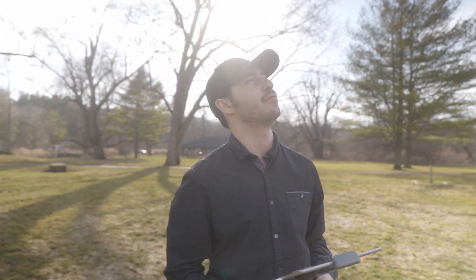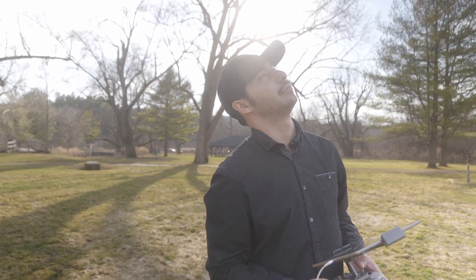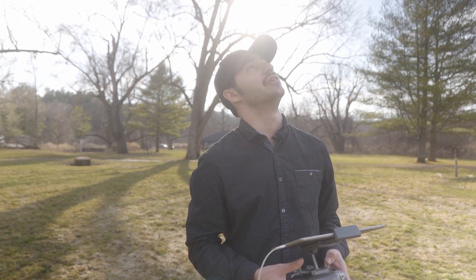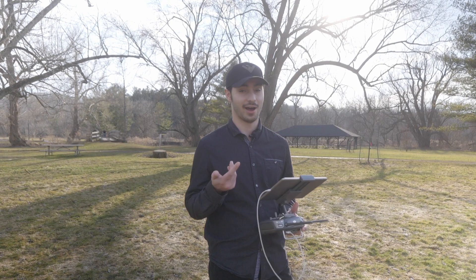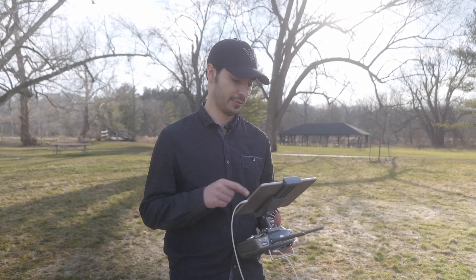We've been flying for about 11 to 12 minutes now and we're at half battery — 45%. That's a pretty good flight time considering how windy it is. At about 15 minutes we're at 25% battery, so we're going to land it and do the same for the Mavic.